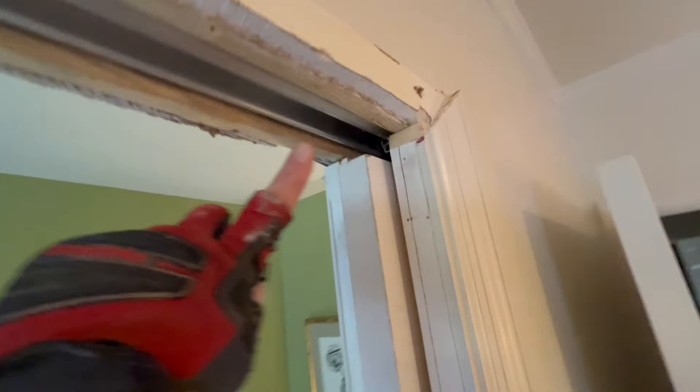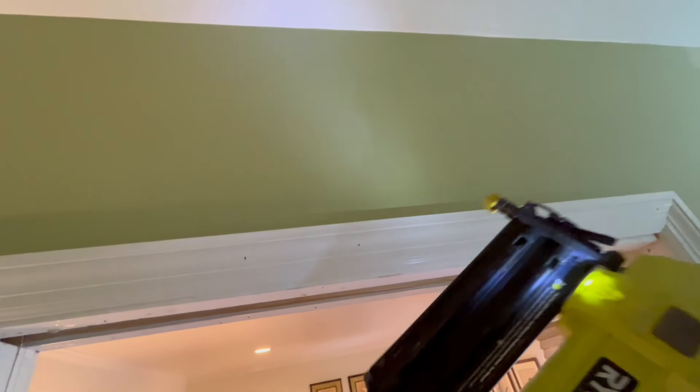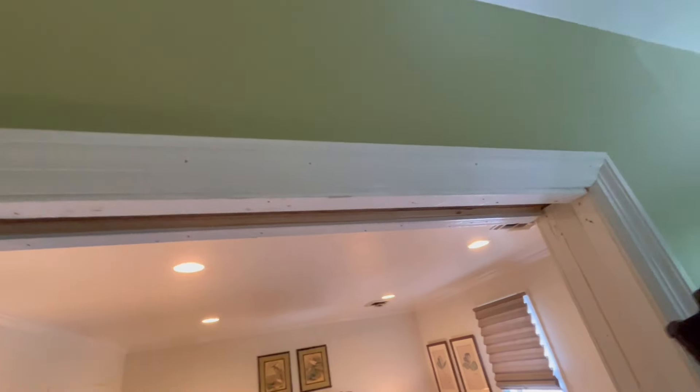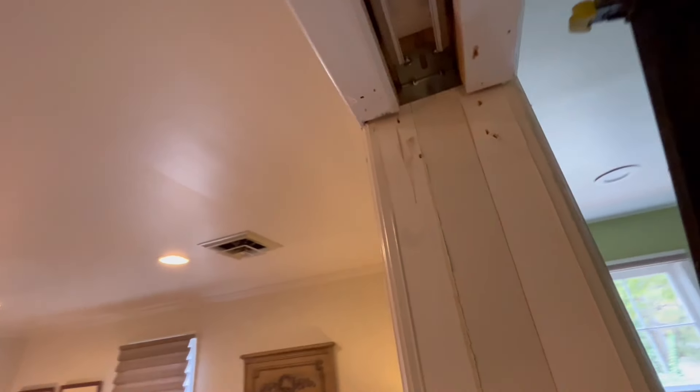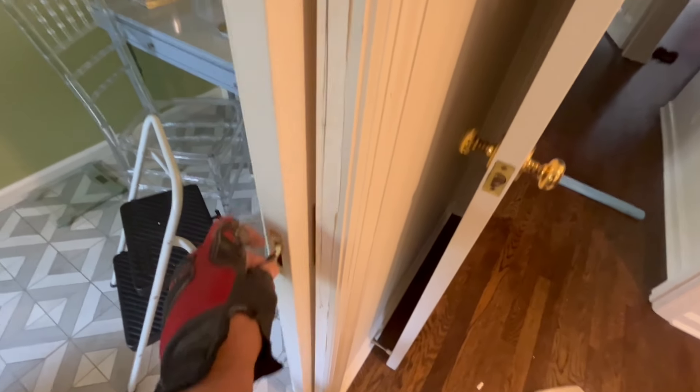Everything is lined up well. Put these frame pieces back on and then the casing. Whenever you're nailing around the pocket door, be mindful of the length of your nails and where you're nailing — I wouldn't want to put a two-inch nail through here. Now with all the casing and framing back on, always check your door especially after you've done nailing. Make sure there aren't any nails in there.